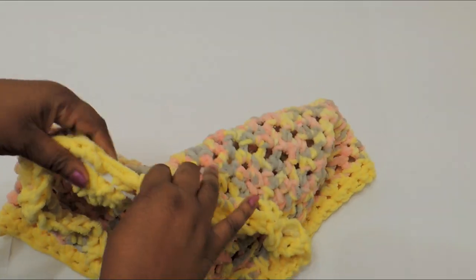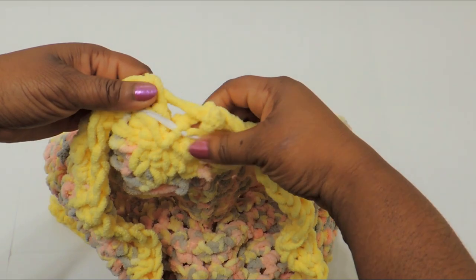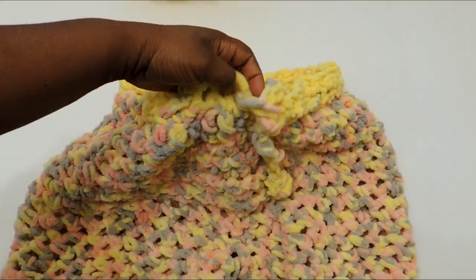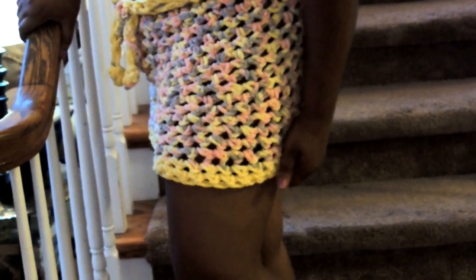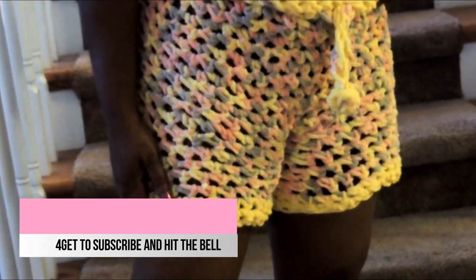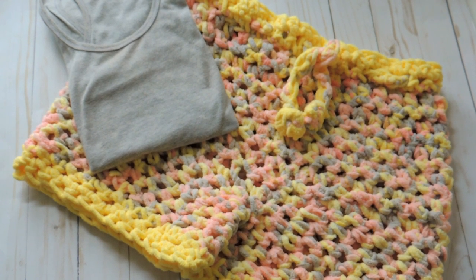This is what it looks like with the border added — I did two rows of yellow at the bottom and two rows of yellow at the top. There's also an elastic band option: if you have a larger butt area you can tie on a little elastic to cinch the back together. The drawstring does the same thing — I just did a chain stitch for the drawstring; I'll put a link in the video if you don't know how to do that. Thank you so much for watching! Please subscribe to my channel and hit the bell notification. You can wear these around the house, pair them with a little shirt, or give them as a gift.